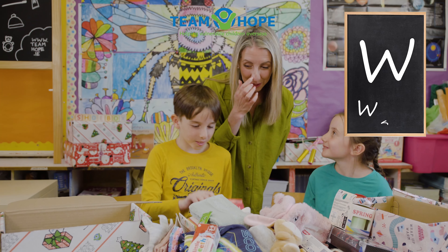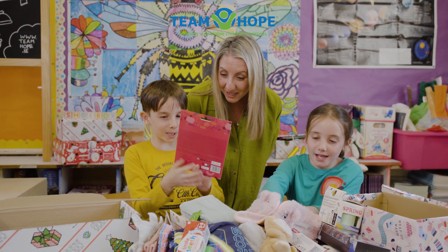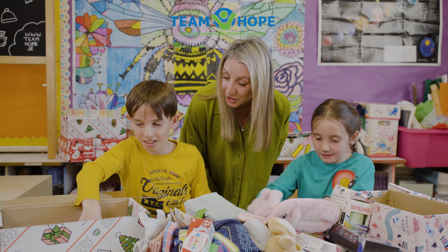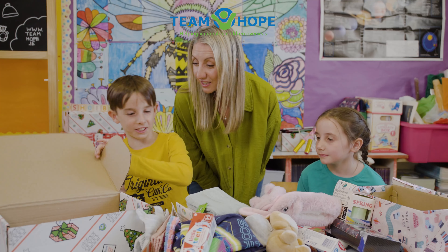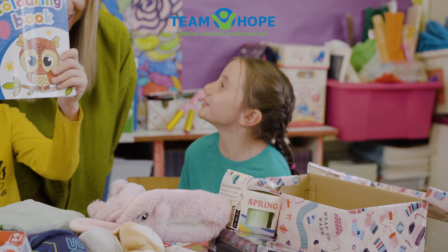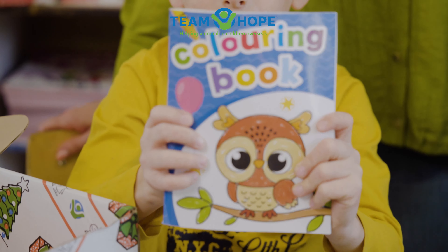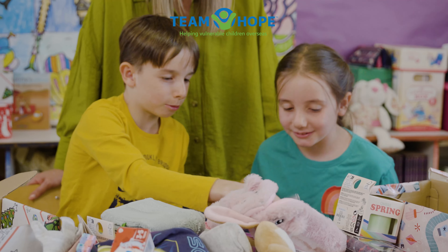So the first one was to write with. What do you think you're going to put in to write with? These colouring pencils. Colouring pencils, great. And who's your box for Joshua? Is it for a boy or a girl? A boy aged five to nine. Very good. I'm making it for a girl aged two to four. And I'm going to put in some markers and maybe some twistables.